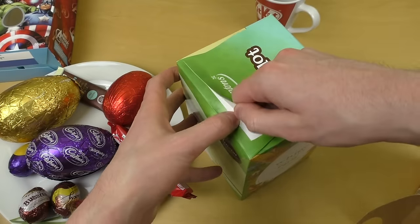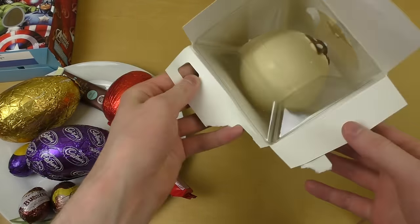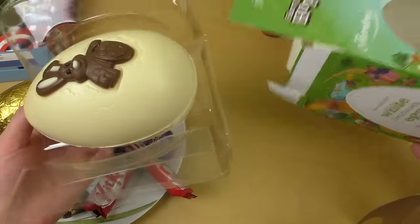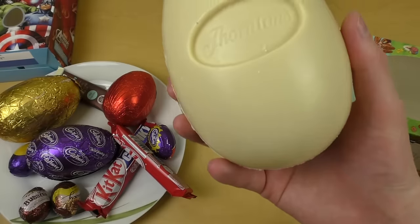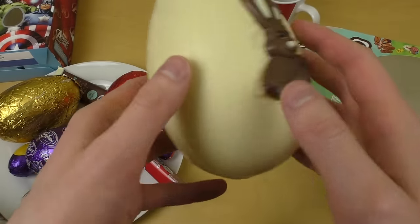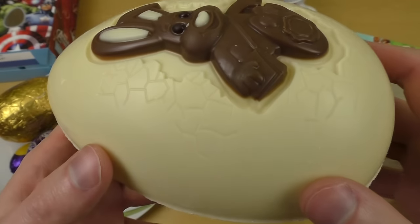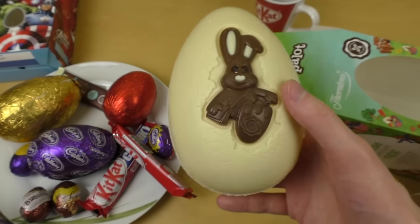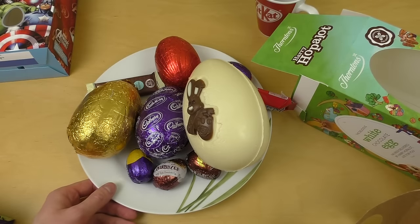This has a fancy plastic tray — the best tray of the bunch. There's nice branding from Thorntons, and a little bunny breaking out of the egg. I really like that detail. From a quality or image perspective, this one is the best.